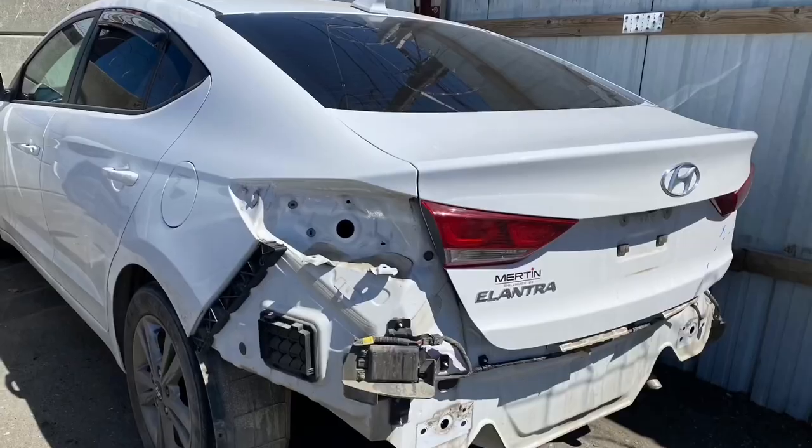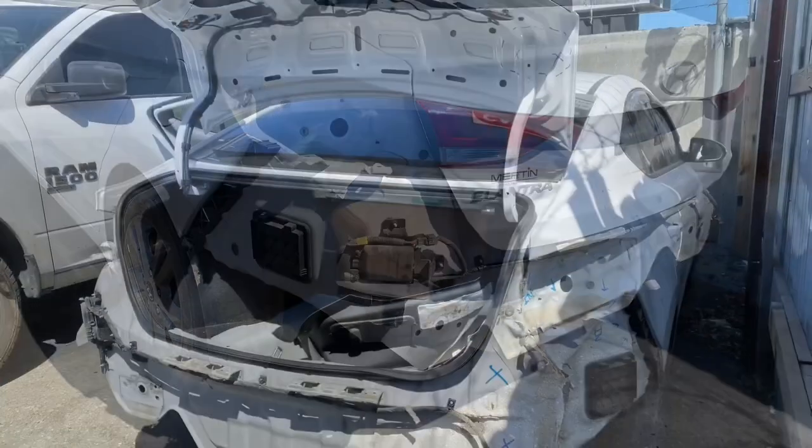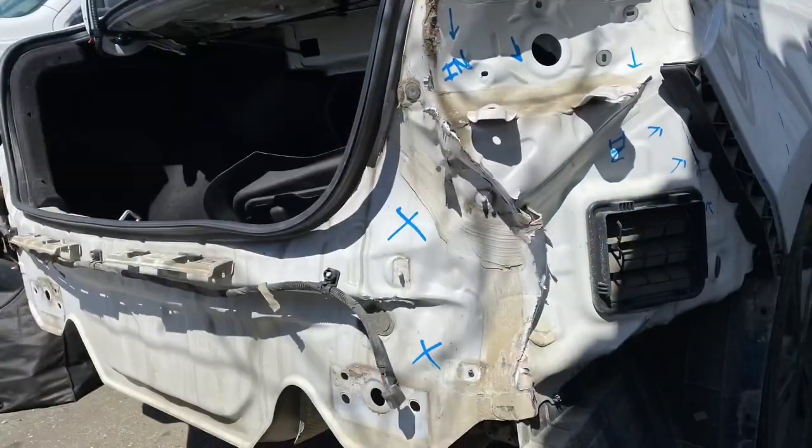I was driving an Elantra and it was great — it was working for me, I got around great in it. No one ever knew I was sleeping in it and I had a lot of fun. But unfortunately I was rear-ended and the vehicle ended up being a write-off. This is after they took the bumper off to assess the damage — it looks way worse than it actually was.